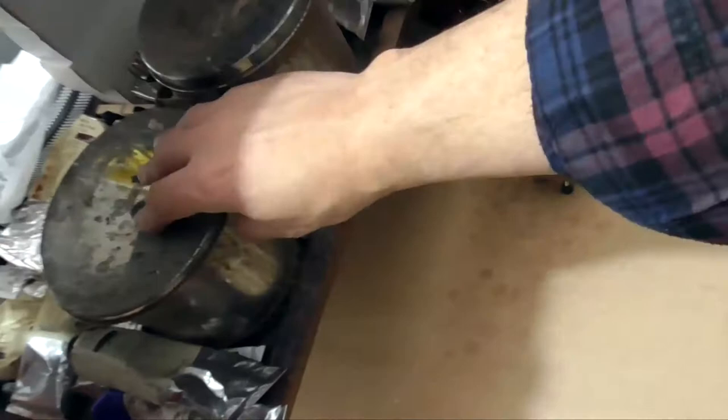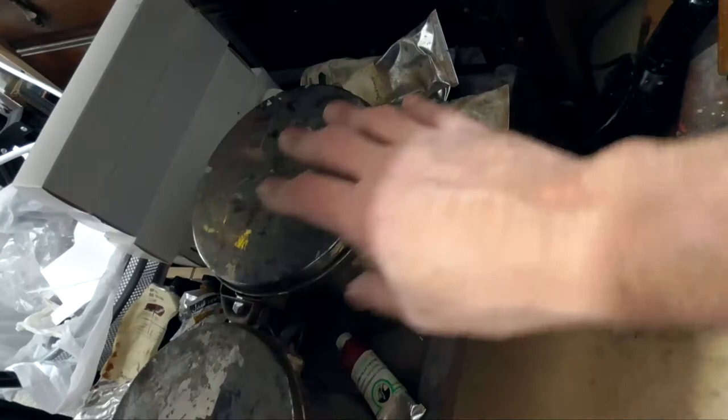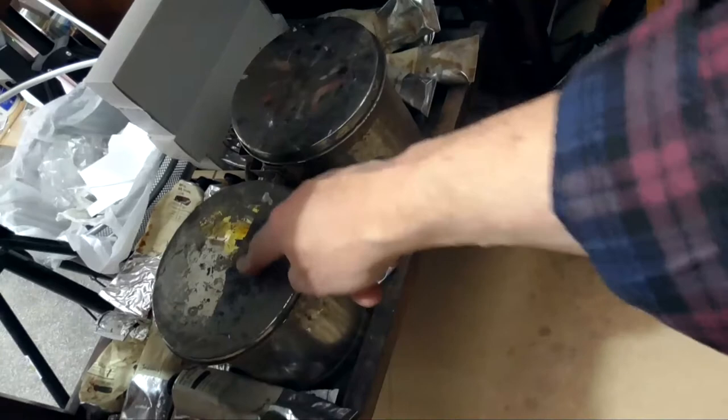Underneath the palette I have two buckets of thinners — it's not turps, it's an alternative to turps, a low-odor one. One's dirty, one's clean: clean your brushes in that one, wipe it off, and then wash them in this one. And I have my general oil paints that I'm using again at hand.